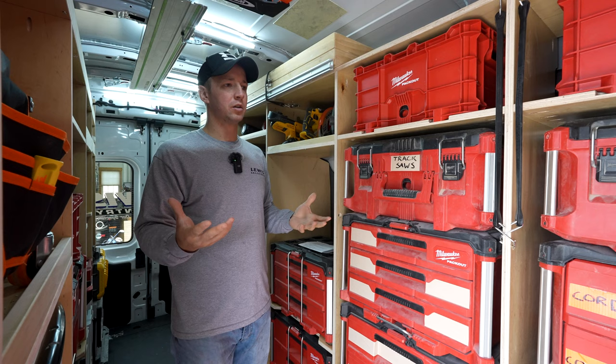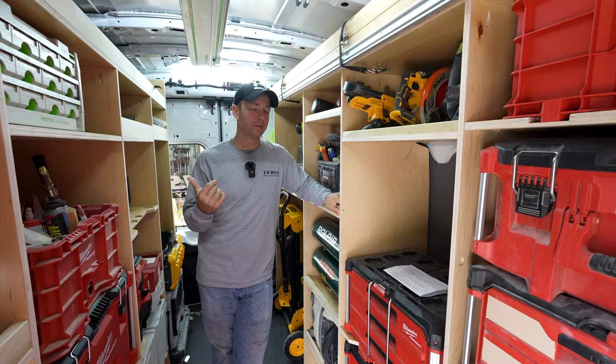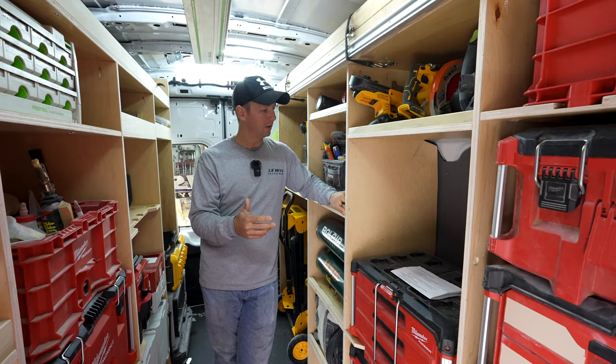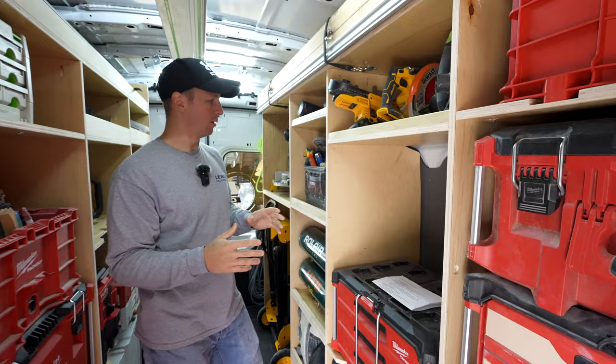What I've found that I like to use is pre-finished cabinet plywood. I go to Menards and buy it. Whenever I did my first van, you could buy it for 50 bucks a sheet. Now doing my second van, it's up to about 80 bucks a sheet. But the reason I like it — it's pre-finished so it doesn't get dirty. The dust wipes right off and it just kind of looks good for the long haul.